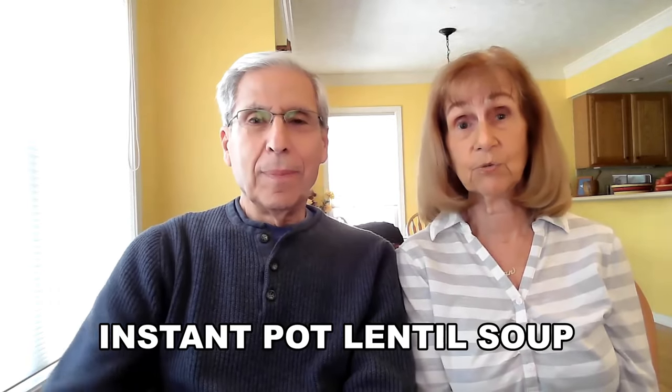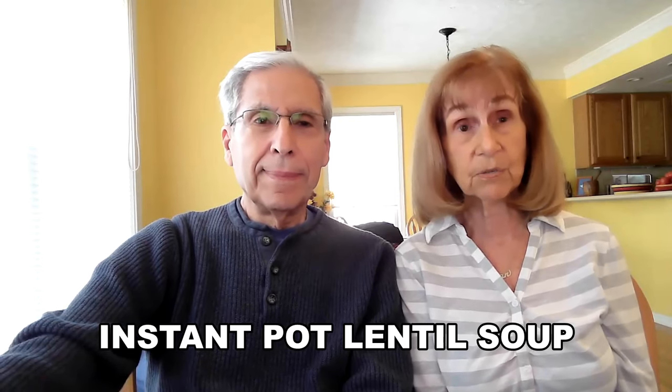My next one is Instant Pot Lentil Soup. If you don't have an instant pot, you may want to consider getting one because it's really a great tool to have for plant-based cooking. But you can also make this in a regular soup pot. I'll give you the directions for the instant pot for now.